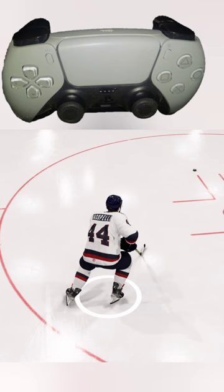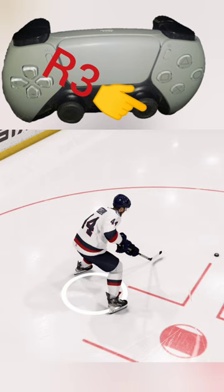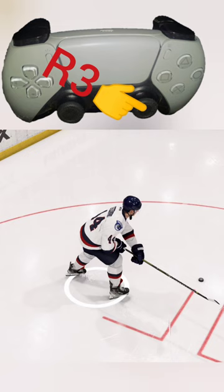What we're going to do is skate up to the puck, and then before we get there, press in R3 — the right analog stick pressing in like a button — and hold it down. Then take the right analog stick and flick it in whatever direction we want the puck to move. In this case, I'm going to flick it up so we can push the puck up the ice.